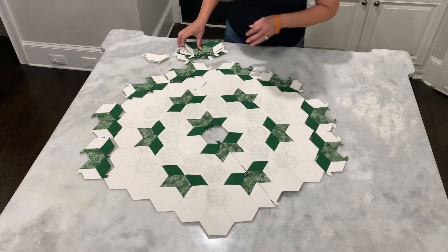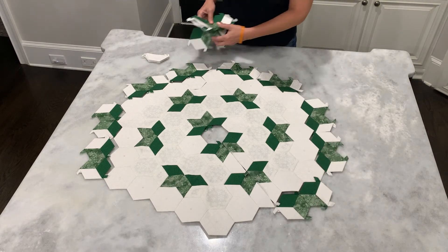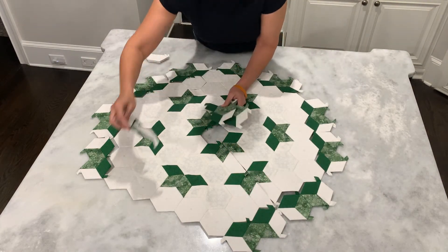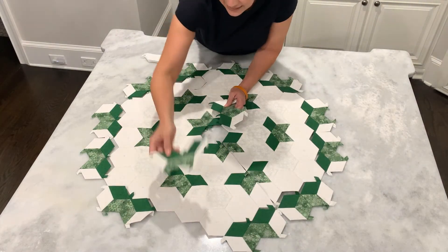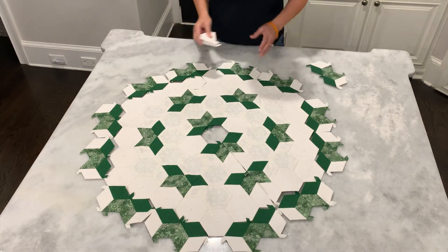And of course, if you're using different colors, I would love for you to post pictures on my Facebook page — that's Learn to English Paper Piece. I will have a link in the comments so that you can find it easily.